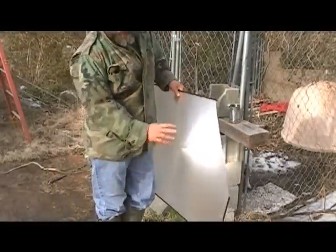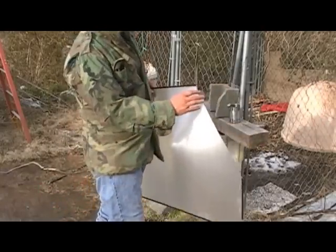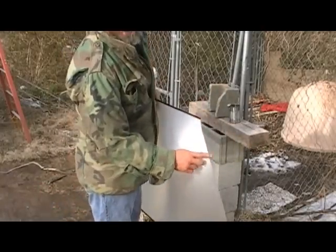This is actually called a Fresnel lens, out of a big TV projector. It's very brittle — I done broke the corner off of it.